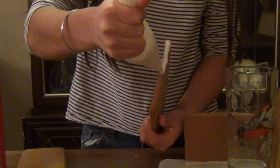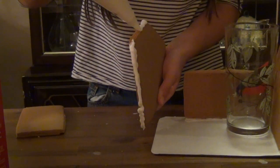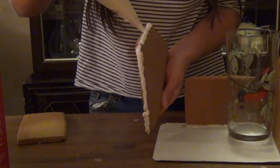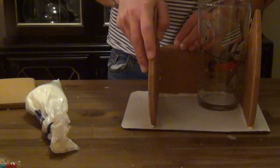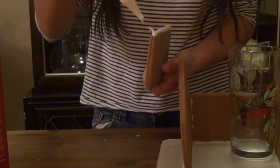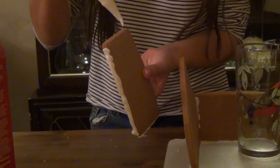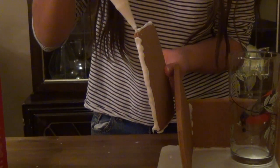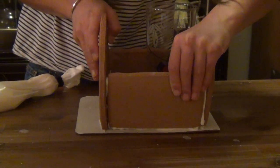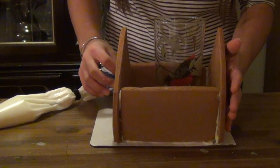Now that you have two of your wall pieces together, you want to take your other pointed piece and pipe a thick line on the bottom and then another thick line on the side. Then press it in to the side wall. Take your other side wall, pipe a thick line on the bottom, one on the side, and because we're going to attach it to both pointed pieces, a thick line on the other side. If your gingerbread house collapses, don't worry — just press all the pieces together, and then you want to let your house set for an hour.